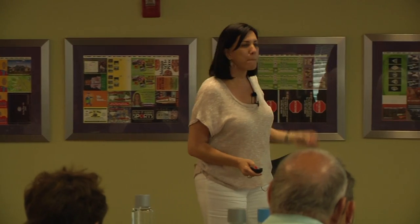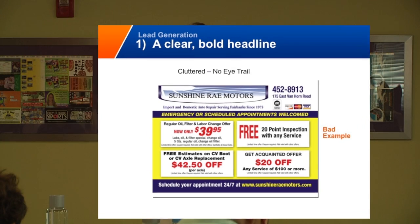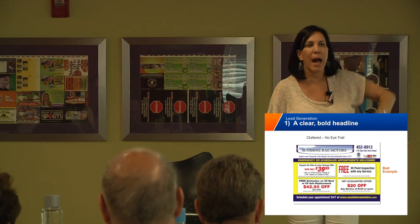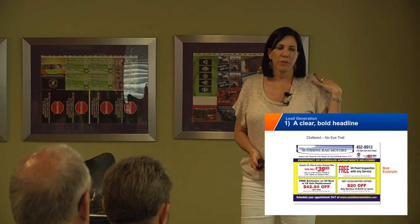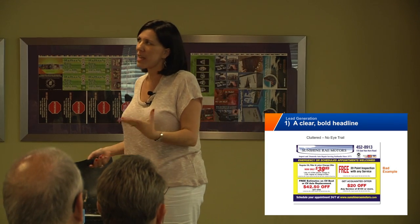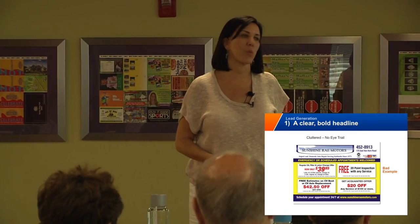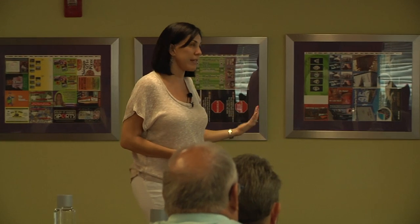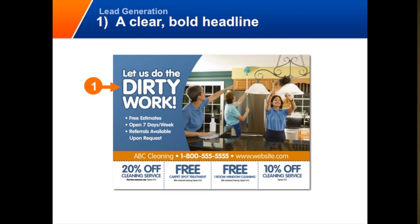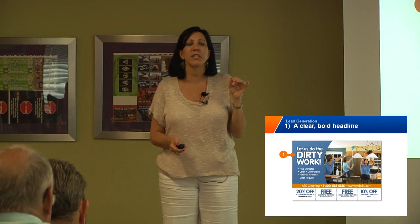You want to have a clear, bold headline. Here's another really bad card. The first thing I see — I don't know what to look at first because the eye trail on this card is just a mess. It's just four big boxes, and the headline is Sunshine Ray Motors, which you should really never make your company name the headline unless it explicitly says what you do or what problem you solve. This card actually worked for Klein D'Horses — 'Let us do the dirty work.' Very clear, very bold headline. It's the first thing you see.